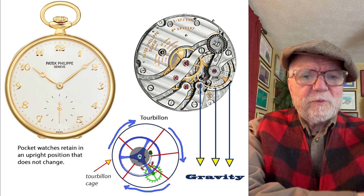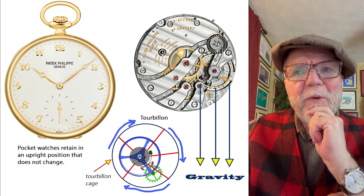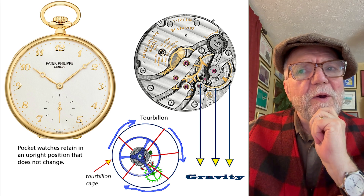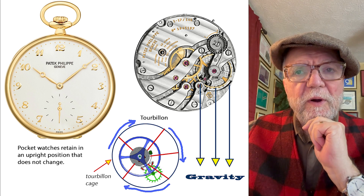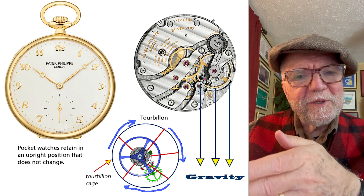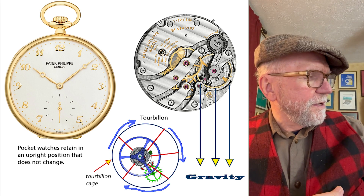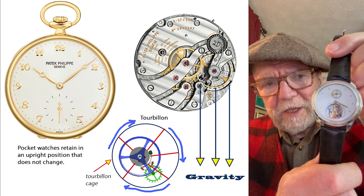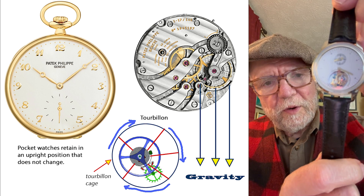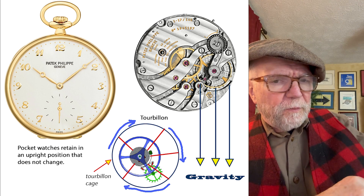Hi everybody, I'm Bill Sanders and this is WatchArtSci, the art and science of watch collection. Today I want to explain in a very elementary way what a tourbillon is, why it was made in the first place, how it works. I made a tourbillon watch and here it is — you can see it moving around as it ticks away. I'll show you a better picture of it in a bit.